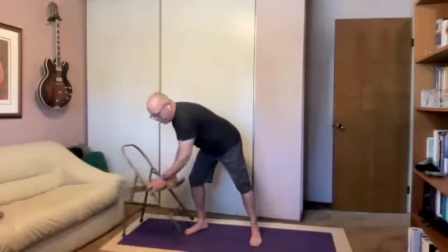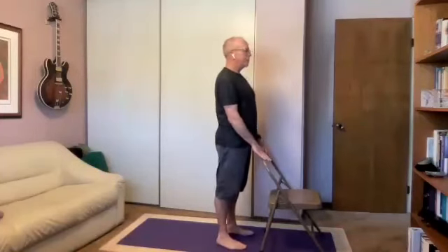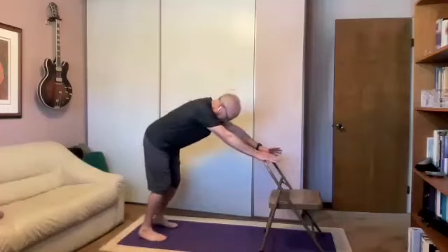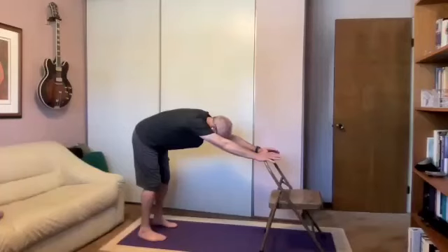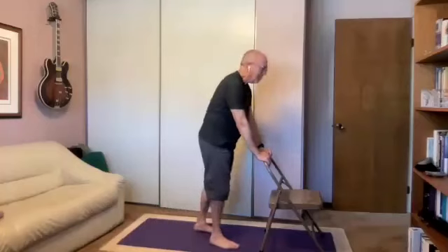Let's do a downward-facing dog on the chair seat or back of chair. Starting in mountain pose, step the left foot back first, then the right foot, walking back a little bit. Soft knees, rear end moves back, knees start to straighten — they don't have to come all the way straight. Long spine, looking straight down, ears right between your arms. If you want, slowly turn your head. If that doesn't feel good, skip that part. Then let's walk back up.